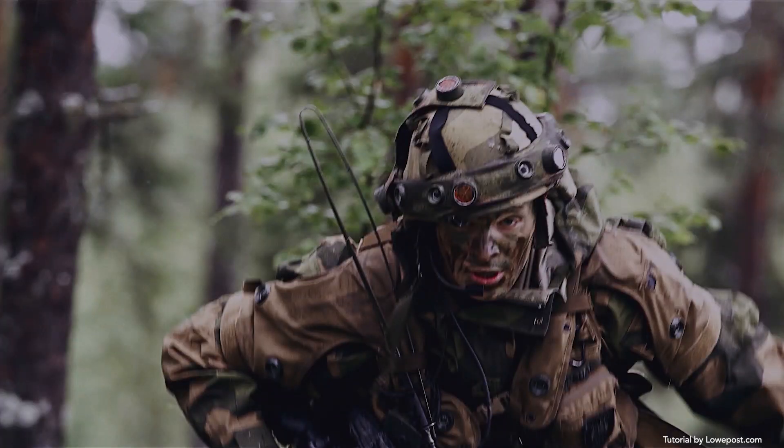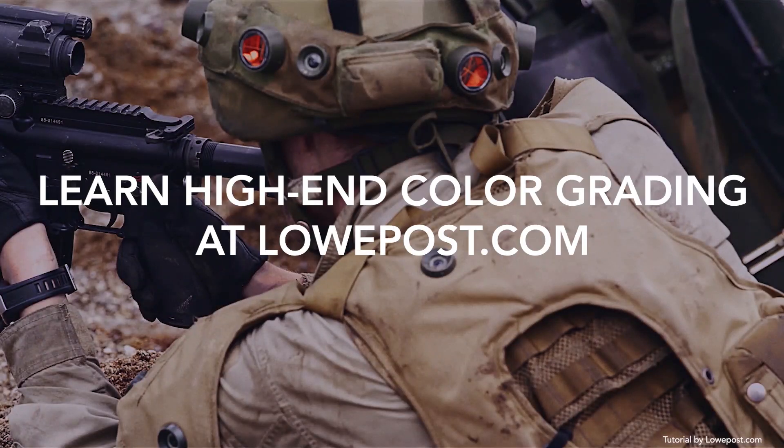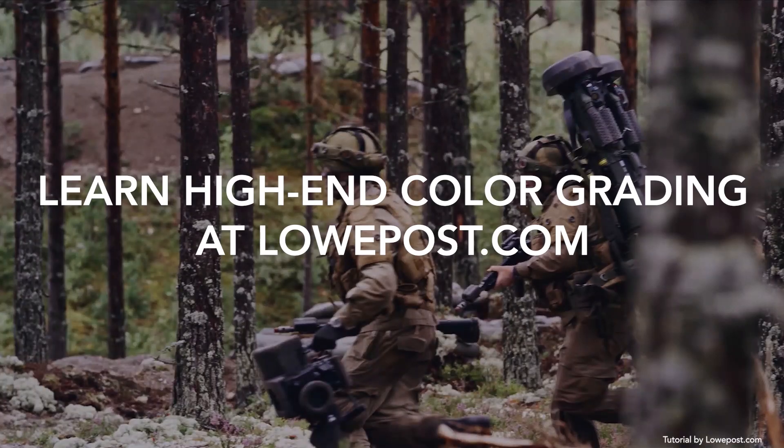Even though all the movies mentioned earlier are known for bleach bypass, they look completely different because of the different processing styles. In Aveda, the lab retained only about 38% of the silver, and in Se7en, they did a complete bypass. Different stocks, exposure, negative flashing, and other factors are also an important part in determining the final look.